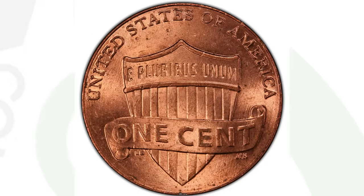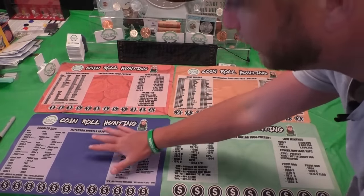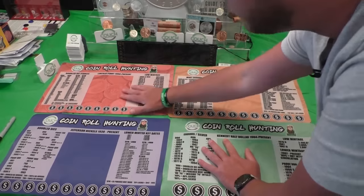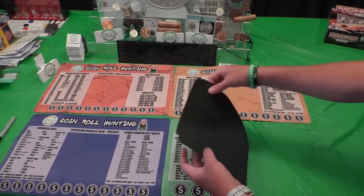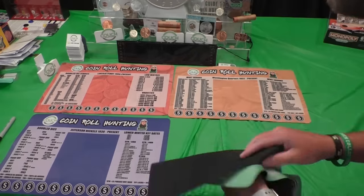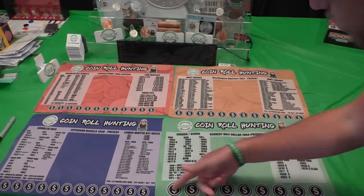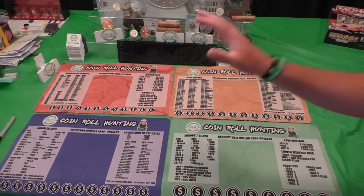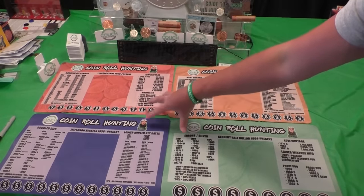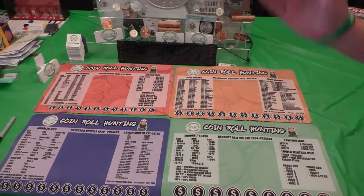That split die coin sold for $192. Now, if you want a coin mat, they're available right now on couchcollectibles.com. We have the nickel mat, penny mat, quarter mat, and half dollar coin mat — lots of dates updated and added, including RPMs, all the way up to 2023 on the penny mats. They're super soft, rubber-backed, light, and easy to fold up and carry. You get a roll of coins, break them out on the mat, and save the key dates, errors, or silver you find. Hit the link in the comments below — you can get all four for a deal cheaper than buying them individually.